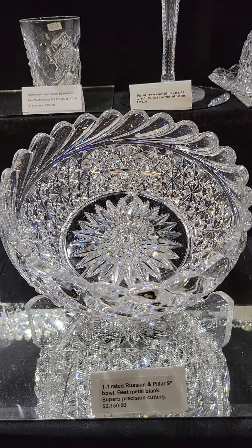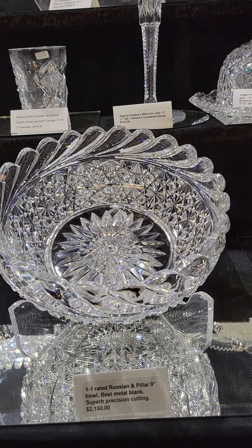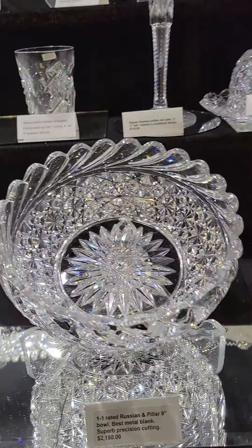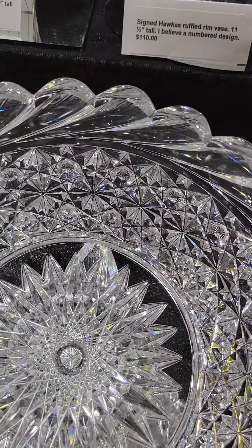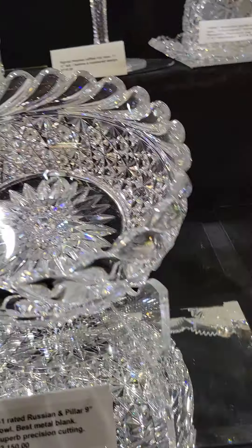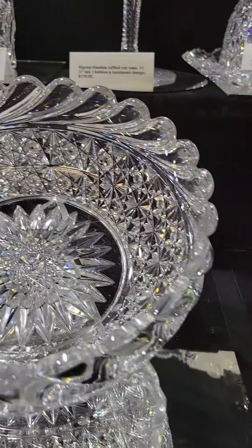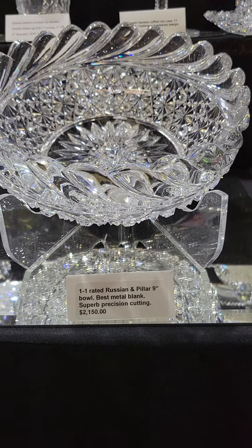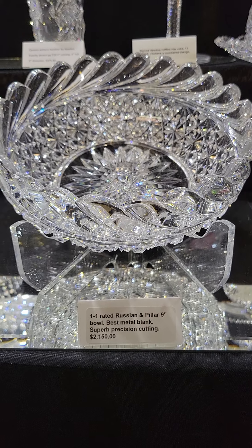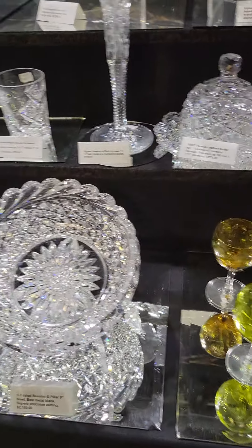Another one-one pattern: Russian and Pillar, 9-inch bowl, very thick heavy blank. Split point, double-mitered point, hobstar in the center, great clear tusks, nice deep sharp Russian cutting. This is another masterpiece at $2,150 — that's a nice buy for that caliber piece.